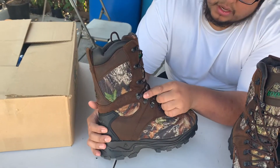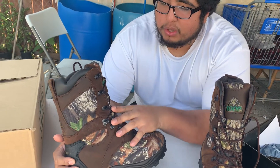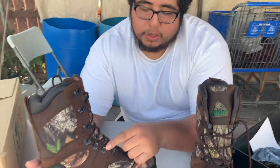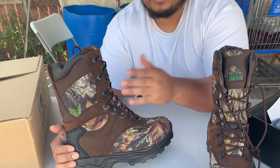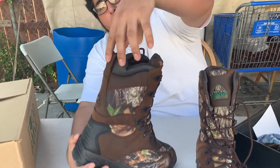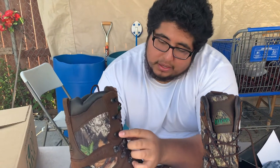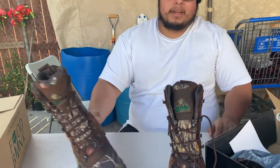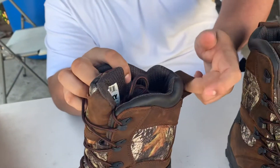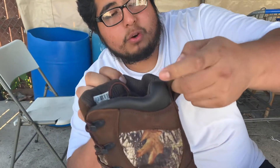Another benefit is these last four holes — they're for emergency situations if you need to get your shoelaces in or out quickly. It's helpful because this is a 10-inch boot from the ankle all the way up to your leg, so lacing it up can take a while. That's why they added those quick-lace holes.